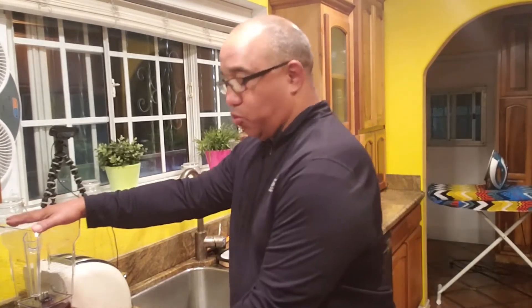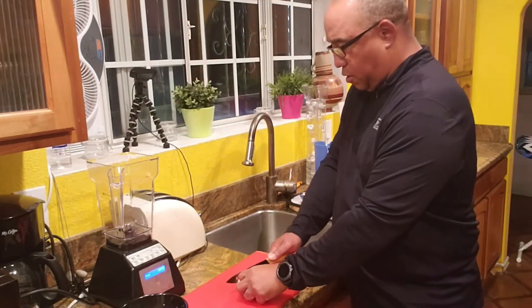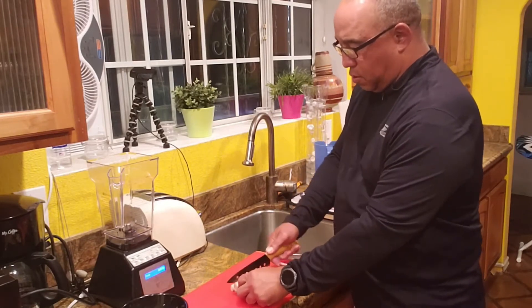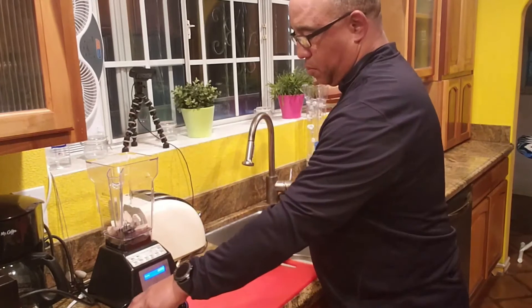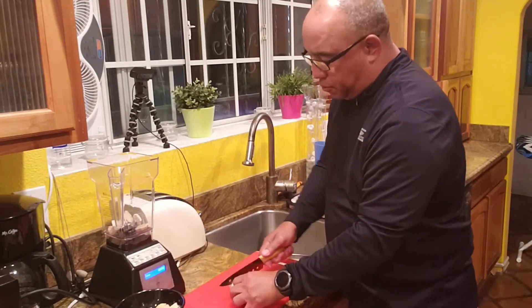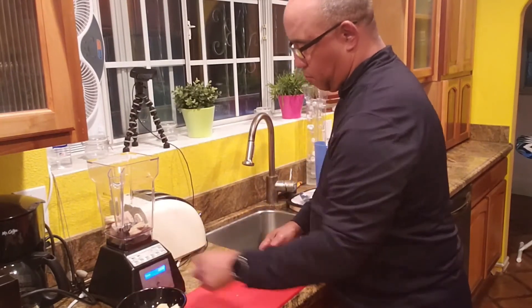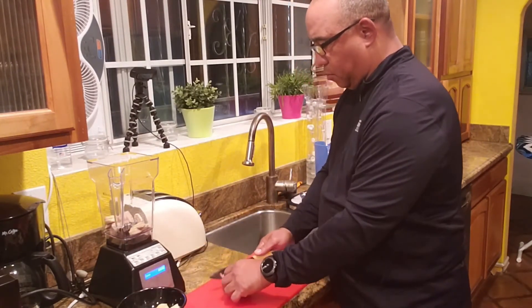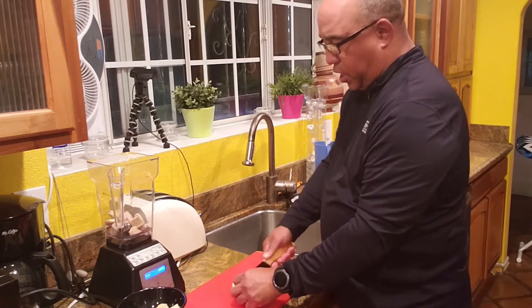Now we're going to take our blender, which we have right here. We're going to take this ginger on the cutting board and basically cut it up into smaller chunks and slices. Each one of these little pieces we're going to cut into slices. We're going to slice these up nicely and put them in the blender.